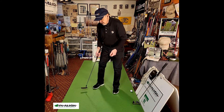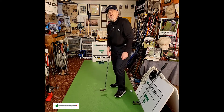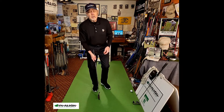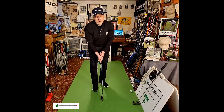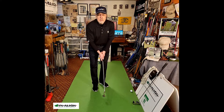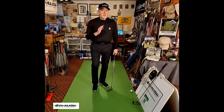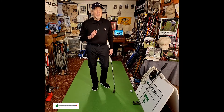Seve also putted with the toe up on the putter because he said it felt comfortable. In Dynaline, we have the putter soled more naturally — if the toe is up in the air, it can tend to point the face a little bit to the left, especially on longer putts.